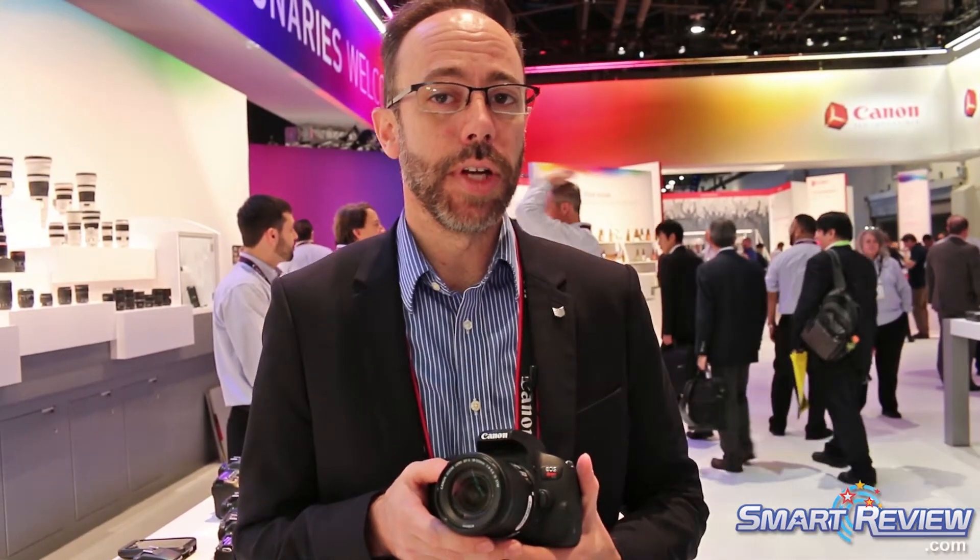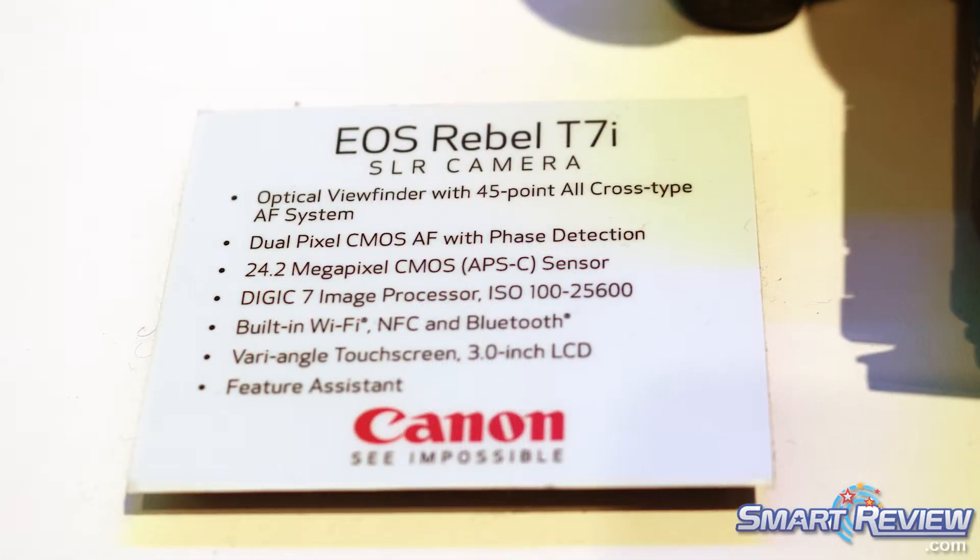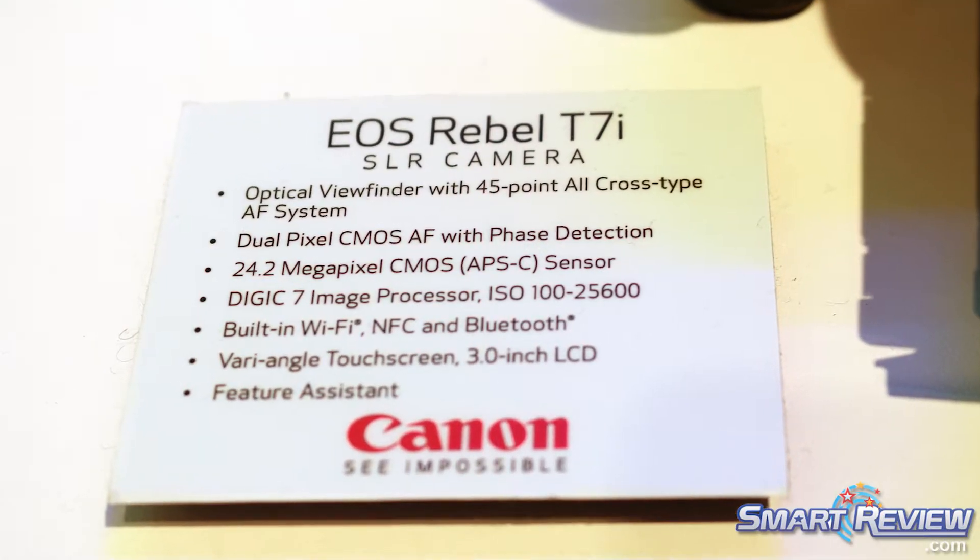Hi there, Drew McCallum here with Canon USA at CES 2018, showing off some of the products in the Canon booth. Right here in my hands is the Canon EOS T7i. This is a midline of the Rebel class, allowing for 24 million pixels. It has a Digic 7 image processor and an extremely fast shooting speed of seven frames per second.